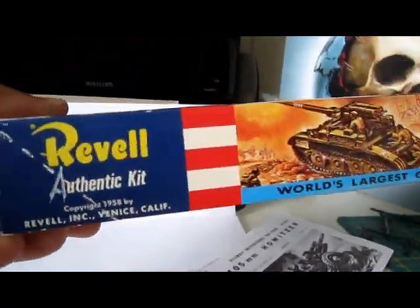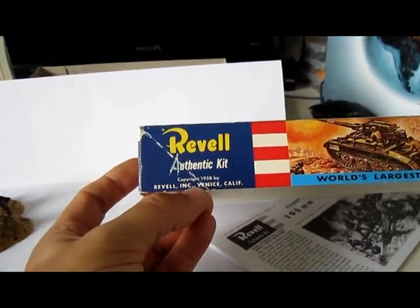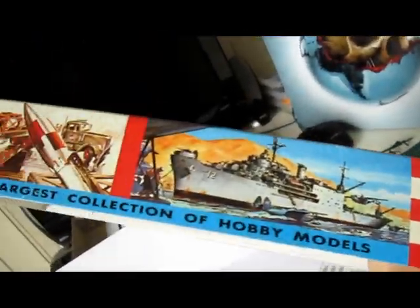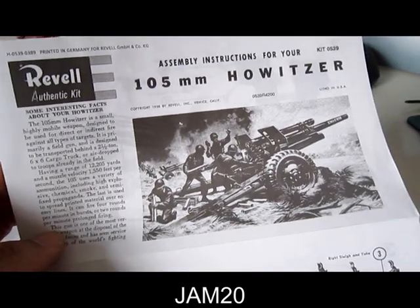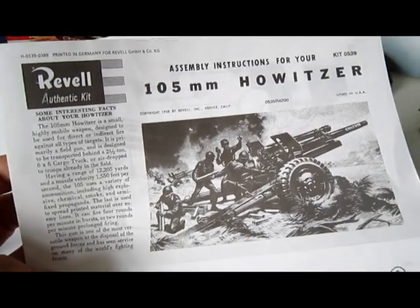You can also see some other things — you can see the original here, and some other things you can buy. But this is the re-release from 2006. You can see the manual, of course. The manual is also a re-release — old instructions.